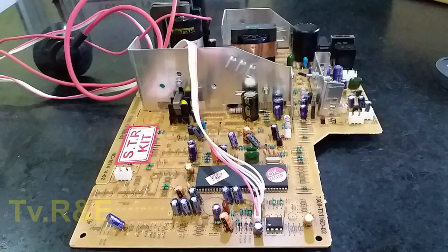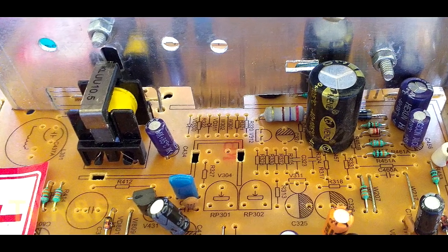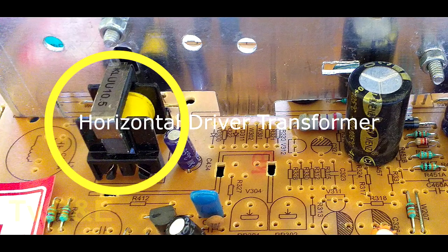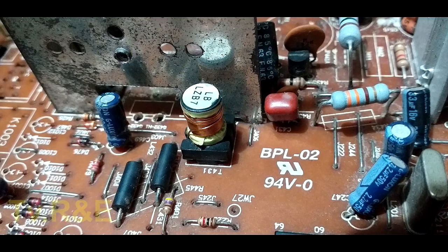In the horizontal drive section, there is a transistor which is called the driver transistor, and there is one transformer which is called the horizontal driver transformer. You will find there are two types of transformer, but their work is the same.